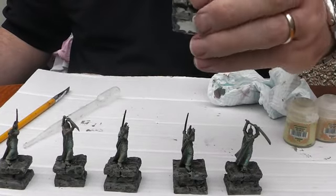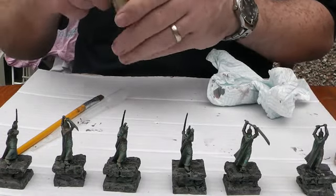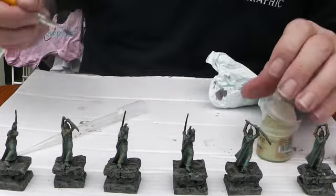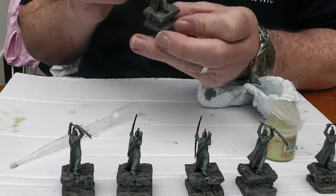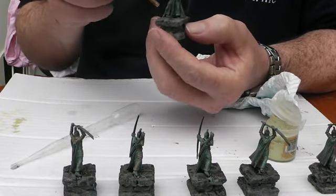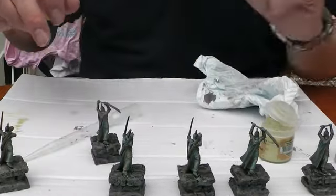Right, our washes have dried up - yep, dry enough. So I'm going to grab some Underhive Ash. If I was doing big stuff I'd be using tester pots, but as this is little I don't mind using some Citadel paints. Let's grab some Underhive Ash, wipe off on some cardboard, and then we'll just give it a dry brush. And there's our first one dry brushed. I'll crack on and do the others.